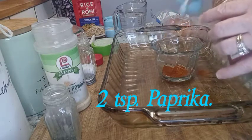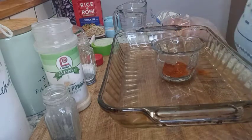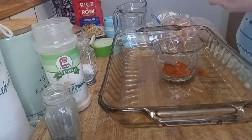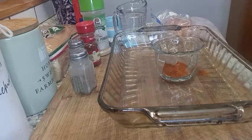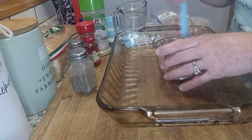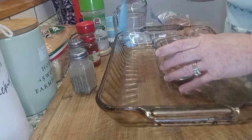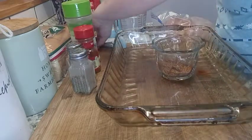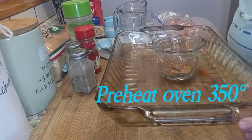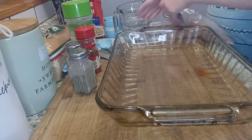I'm going to add a little salt and two teaspoons of paprika. This is a really good combination of spices to flavor chicken — I use this before I bread and fry chicken too. Next thing we're going to do is preheat the oven.